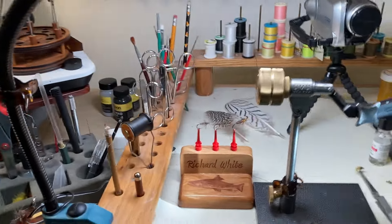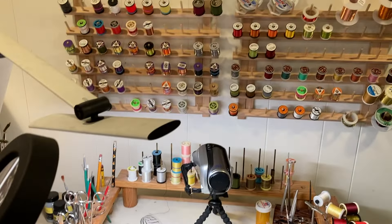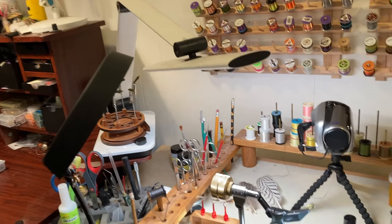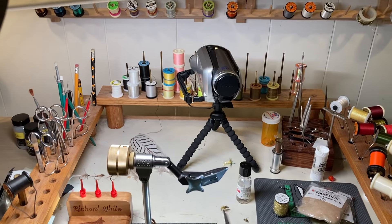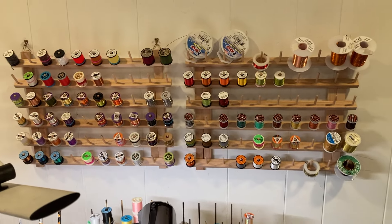The main desk where I tie is over here. You can see the desk and the various lighting that I use. Behind that, all the threads and wire storage.